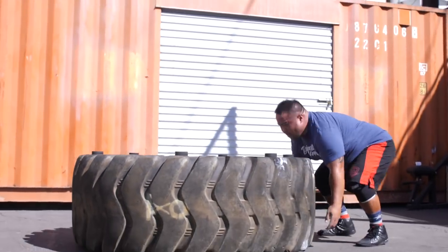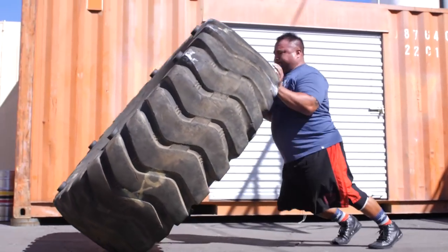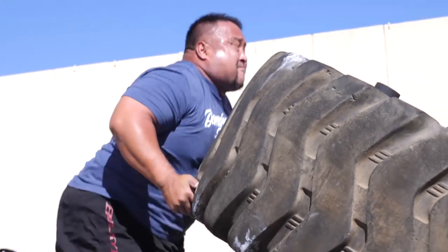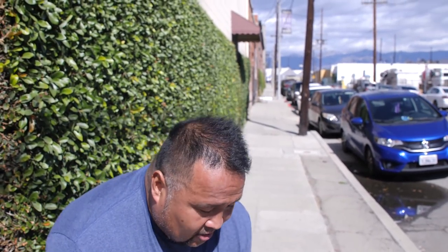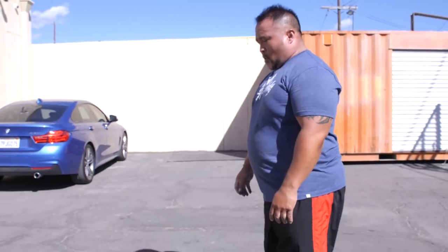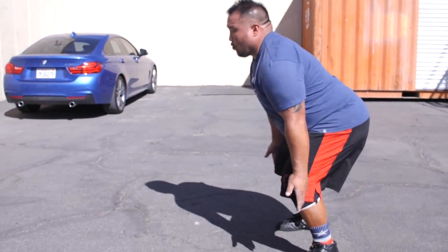I'm going to go over three things that I think are important with training a tire. Number one: a lot of people think that they have to bicep curl a tire — absolutely do not do that, please. I don't want to see anybody get injured. A lot of people will grab like a 700 pound tire, get under it in a sumo deadlift stance and try to lift it off the ground, and I've seen a lot of guys pop their biceps because of that.